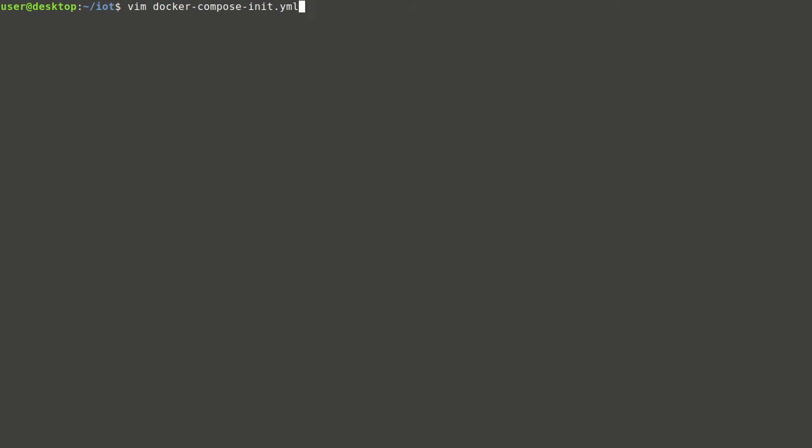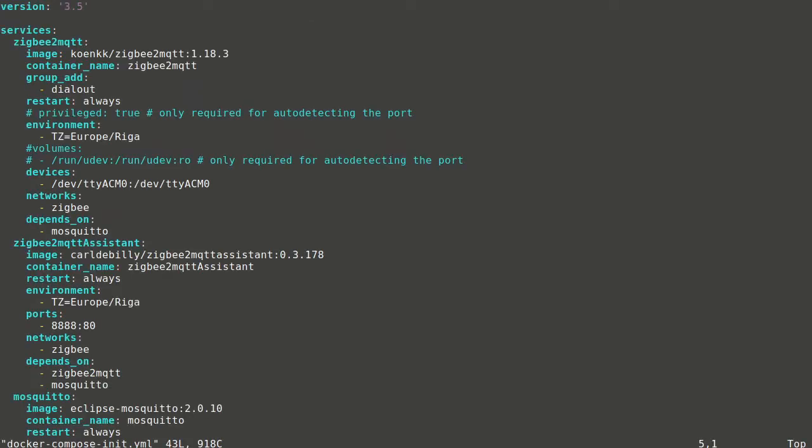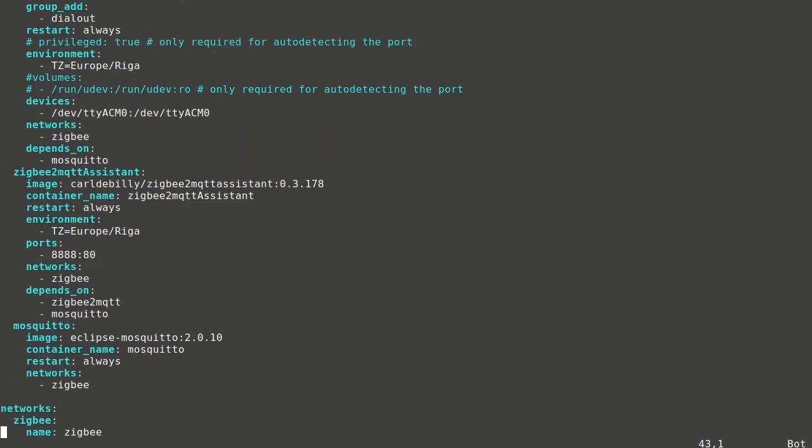Now containers can be run with default config to create configuration files. Three services are defined: Zigbee2MQTT, which is the Zigbee2MQTT bridge using the USB stick; Zigbee2MQTT assistant, which serves as a web interface for the bridge; and Mosquitto, which plays the MQTT broker role. All services will use a user-defined network named Zigbee2MQTT, which allows using service names instead of IP addresses.